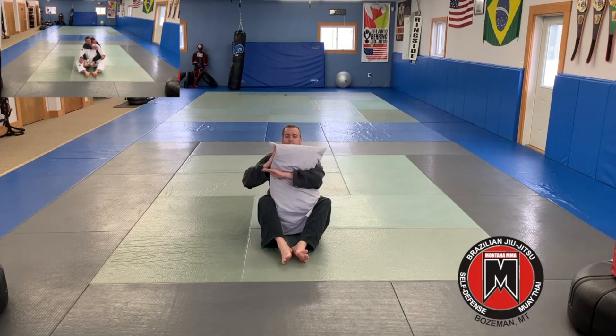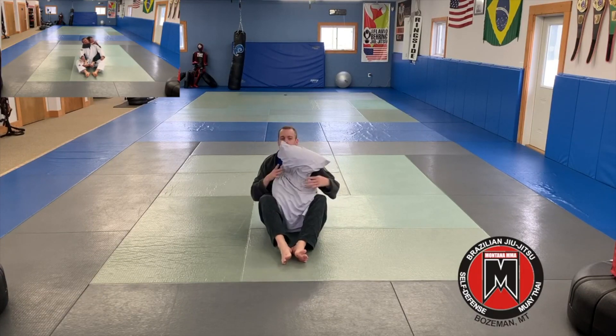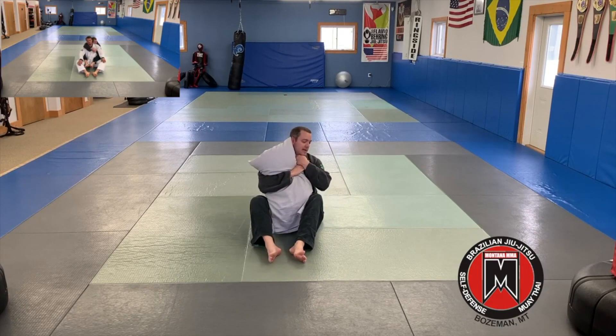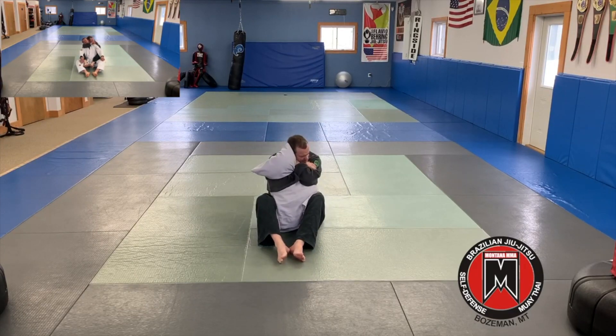So I'm here. I'm going to grab, push over, get my gable grip, suck that tight, and bring it through. We're going to grab, push the head, walk that head with our head, gable grip, bring it in. These hands are opening up, and this one's sliding behind the head, and this one's into my bicep, as I come in here and squeeze.